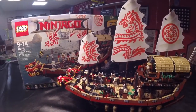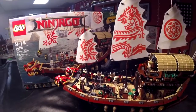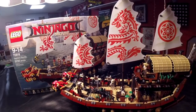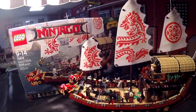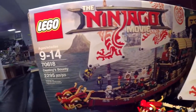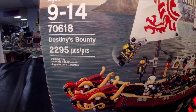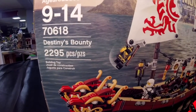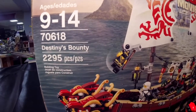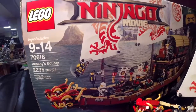Hey everybody, this is Mike T. Brooker coming at you with a review today of a recent build that I have completed. This is the Lego Ninjago movie Destiny's Bounty. It was 2,295 pieces of pure bliss putting this set together. I'm just going to do a little review today of what I thought about it.